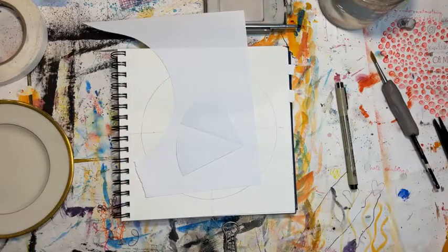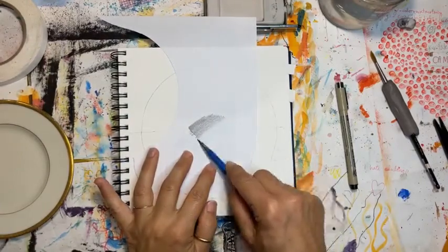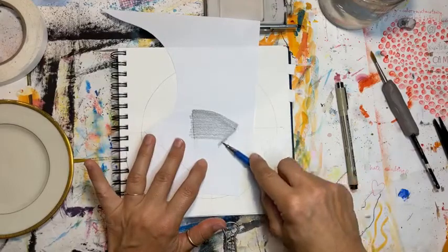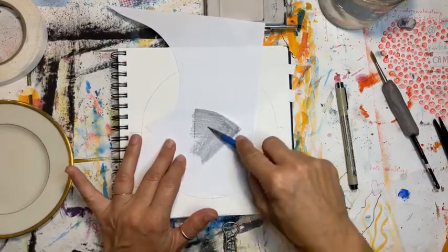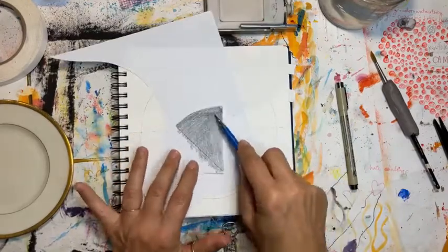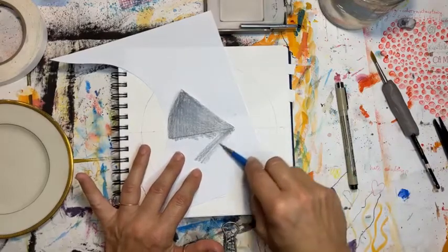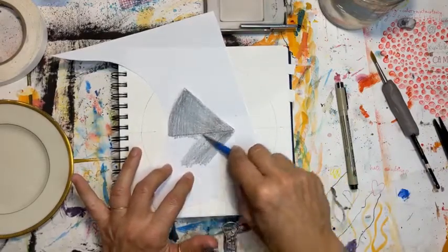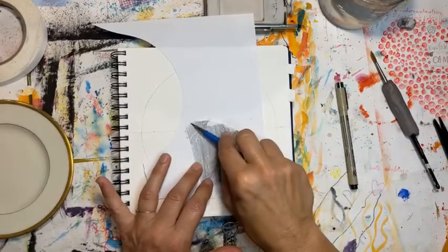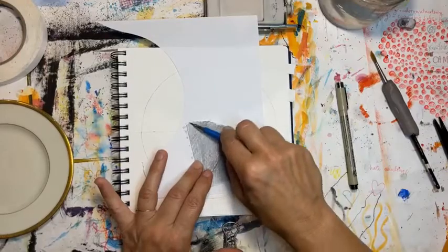What we're going to do next is something I use in almost all of my classes. We're going to make our own transfer paper. Take your pencil — as long as it's not a colored pencil, you want a graphite pencil — and make some graphite on the back of your paper. You can buy graphite transfer paper, but I feel like it's a waste of money because you can make it. If you do this process a lot, you might want to pick up some — Saral, S-A-R-A-L, is the company I've used. Try to get the non-waxy kind because if it's waxy it comes off on your drawing.